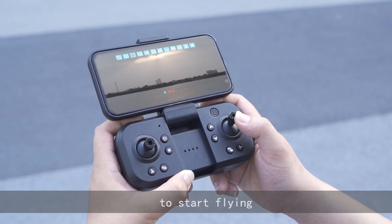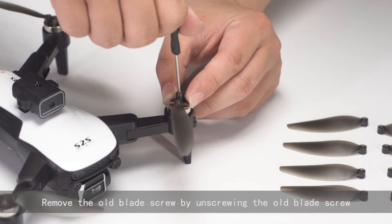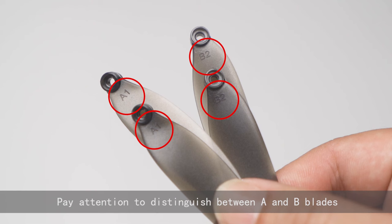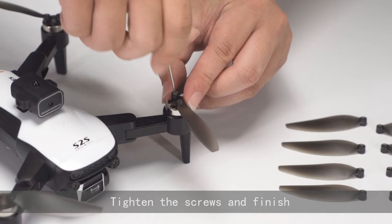To stop flying, remove the old blade by unscrewing the blade screw. Pay attention to distinguish between A and B blades. Tighten the screws to finish.